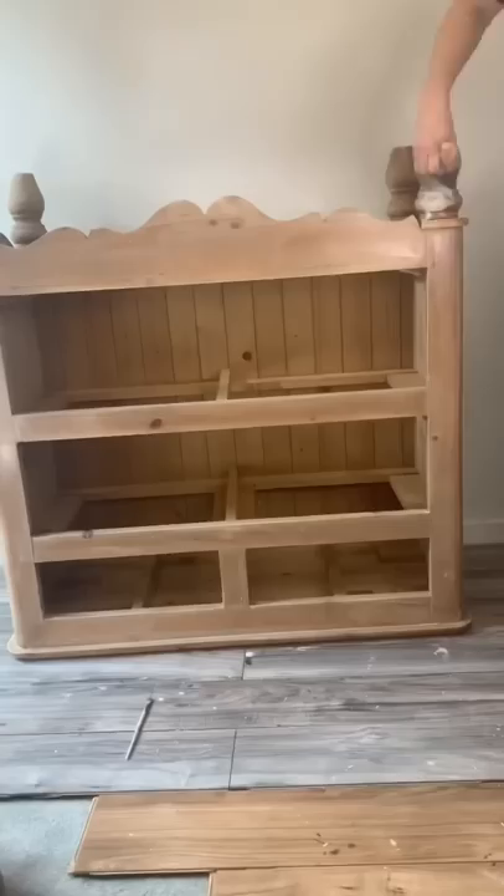I cut off some curved bits just to change the shape a little bit. I put a nice paint wash on the feet and then I primed the whole piece.